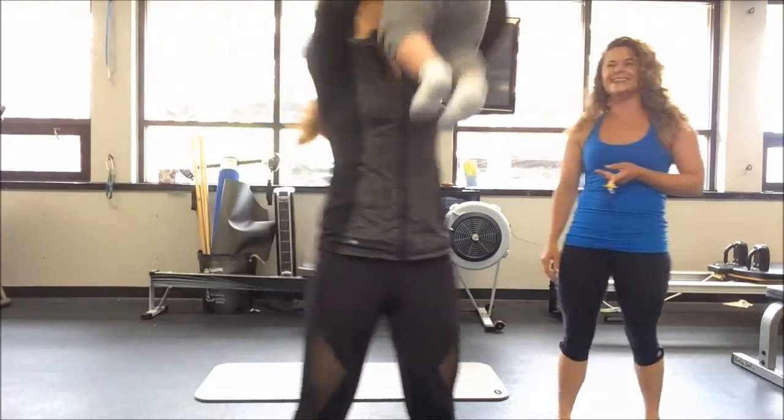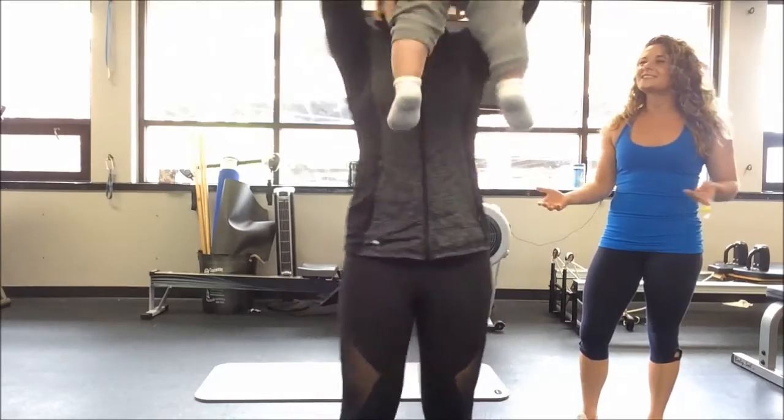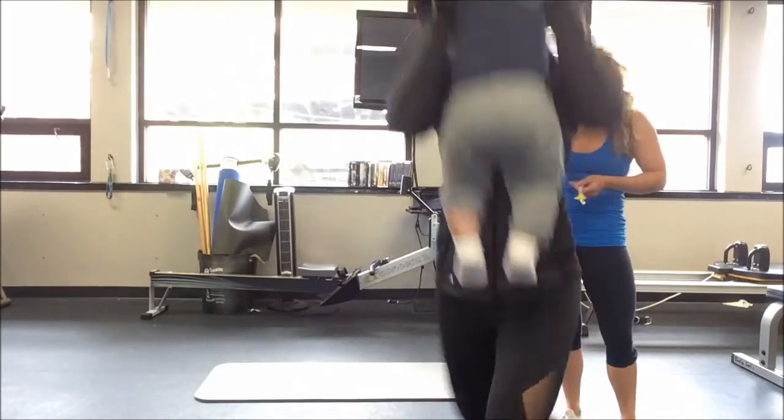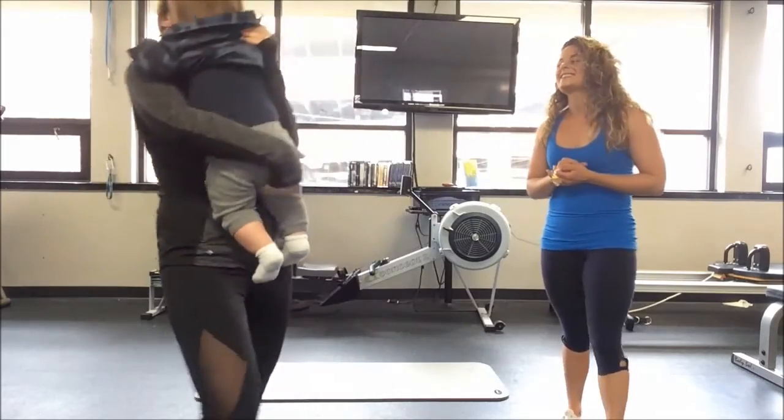He's loving this workout. Add that rotation in — that was perfect. He's cracking up! And you can stop.